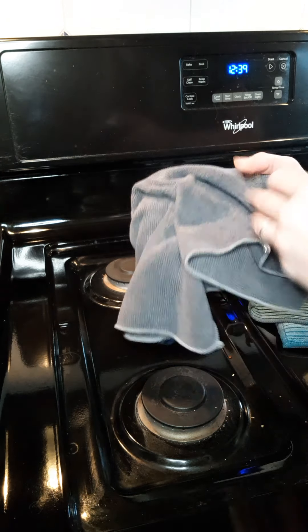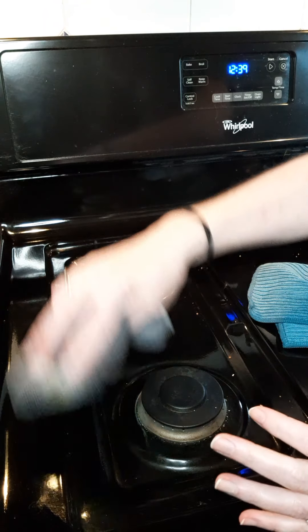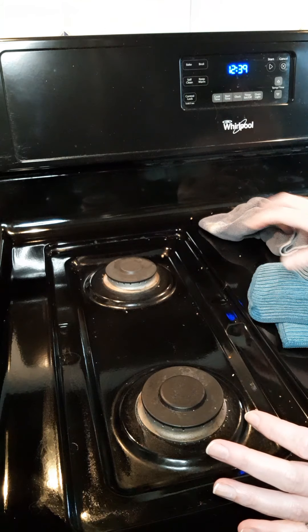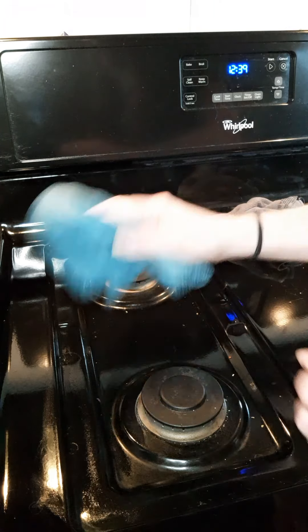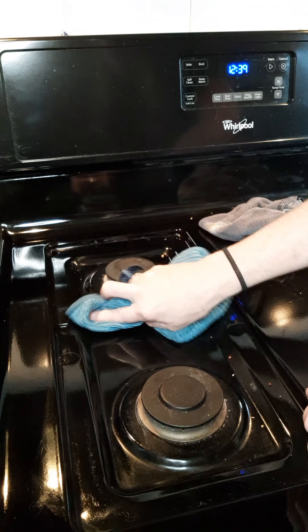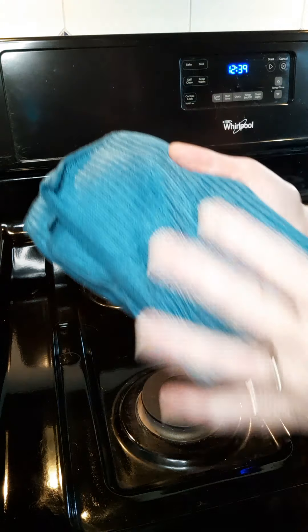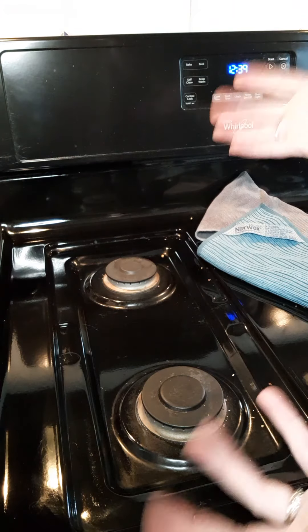It can be so hard to get that to a clean feel again, but the Envirocloth and cleaning paste work awesome together, and the top of your microwave will feel like brand new. That's all you need to clean your stovetop — your Envirocloth and a window cloth or kitchen towel — and you'll have a beautiful streak-free stovetop. Unless you're like me and don't want to get it dirty again, so maybe go out to eat for a couple of days!